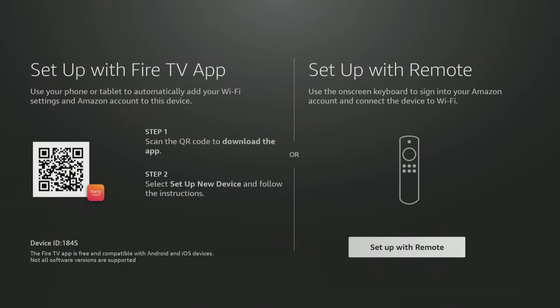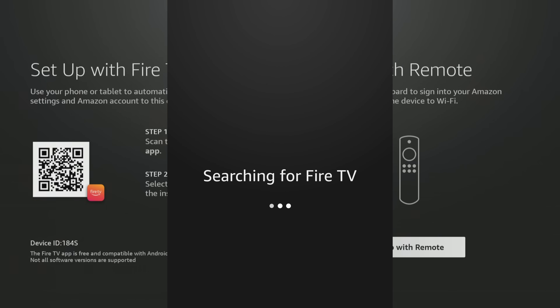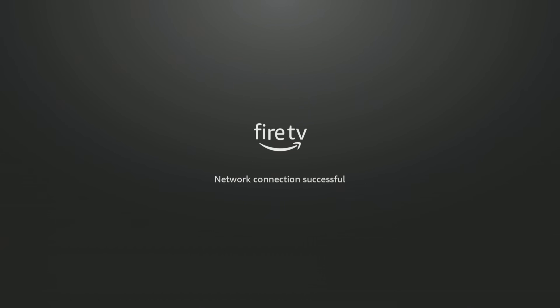Once you download that and log into your Amazon account, all you have to do on your app is click Set Up New Device. It's going to ask you what type of device — a blaster, a recast, or a Fire TV — you're going to say Fire TV. It'll automatically start searching for this new Fire TV. On my app on my phone, it's already found it and it's looking for Wi-Fi networks and connecting. You should notice on screen in just a few seconds it go to the next step — and there it goes: Network connection successful.